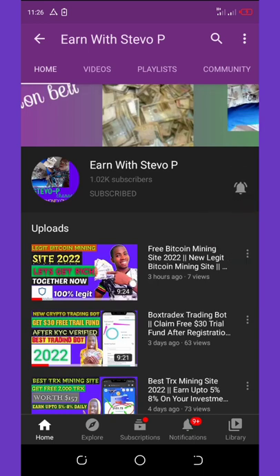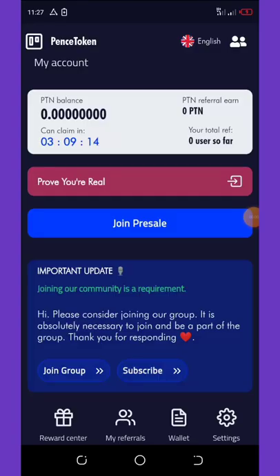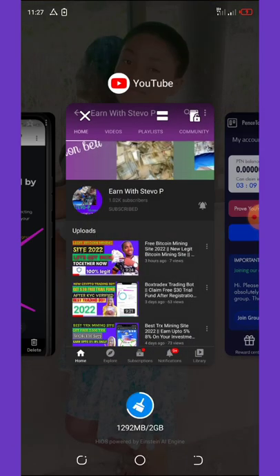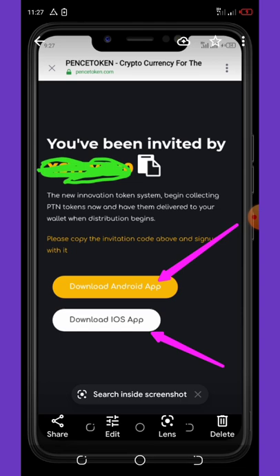Let's continue with this legit new wallet. First of all, you need to click on the link below in this video description, and then this application is going to take you to the registration page.